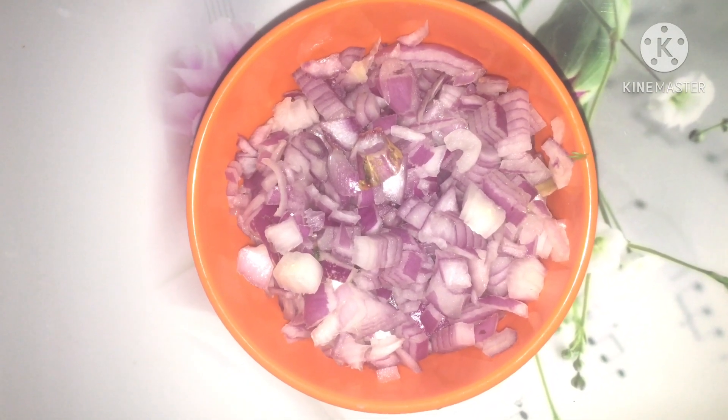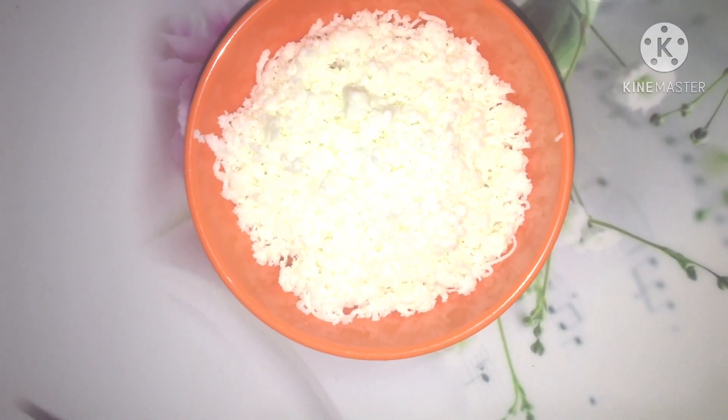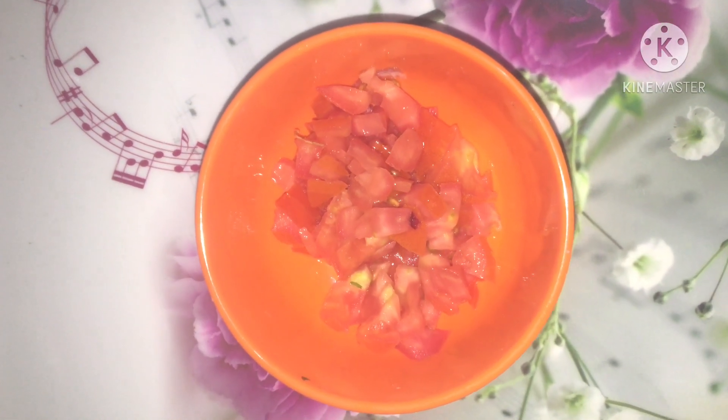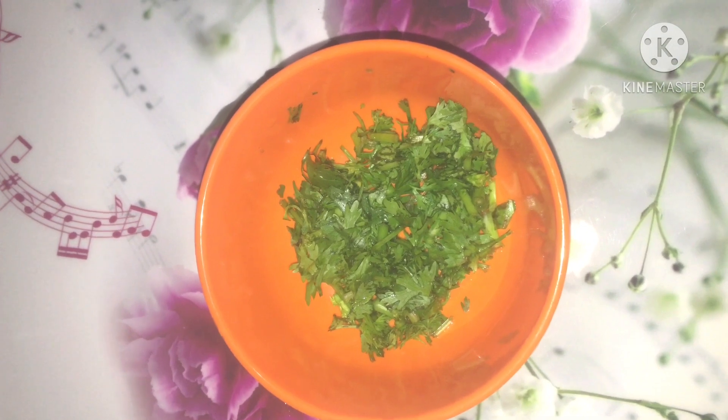We need to cut it in medium size. Let's cut 200 grams of paneer. Let's cut 1 medium-sized tomato. Let's cut 1 teaspoon of paneer.